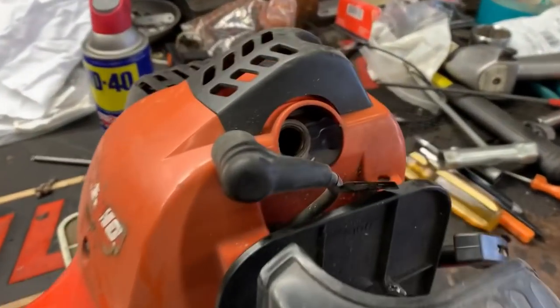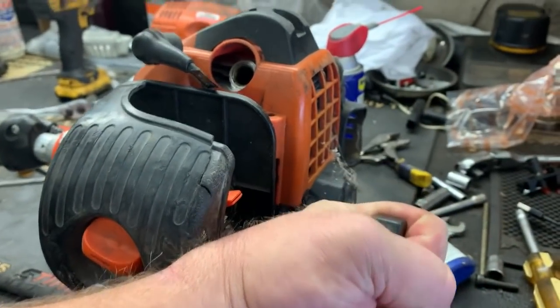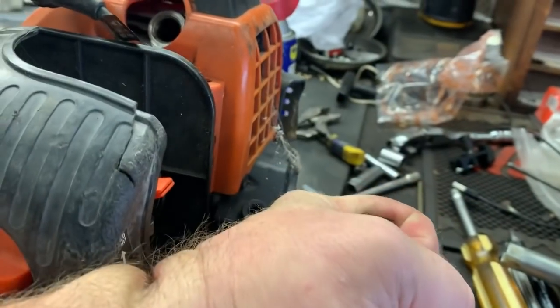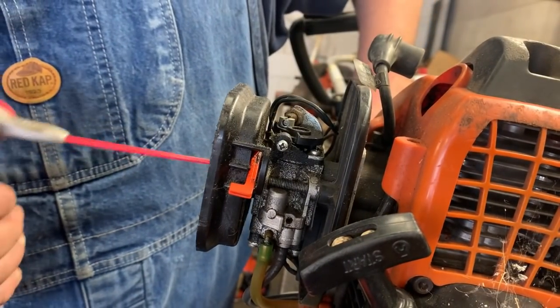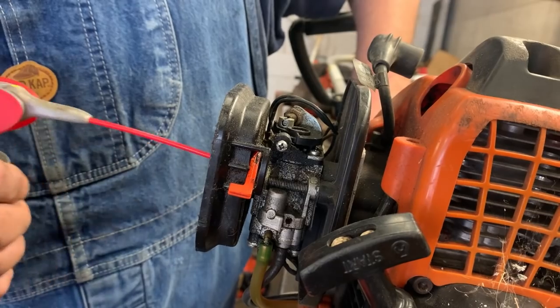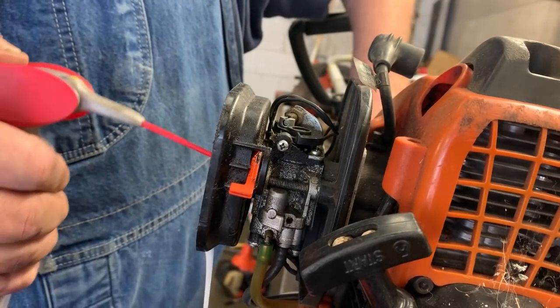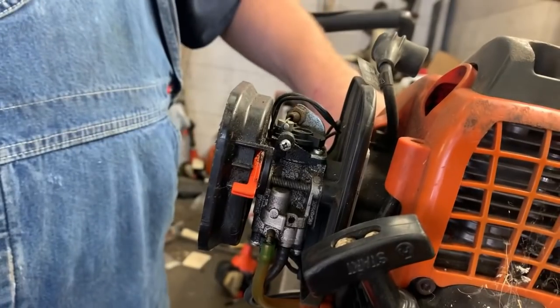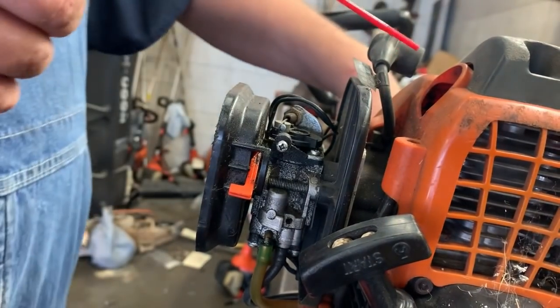I've got the plug out of this thing, and the darn thing is just locked up. We're going to let that WD-40 go right down in that engine and let it soak, and then I'm going to put some right on top of the piston here.